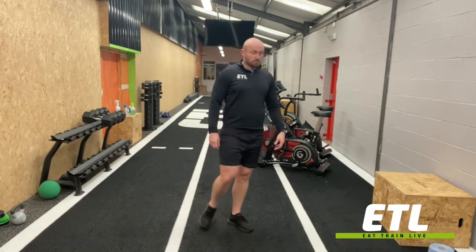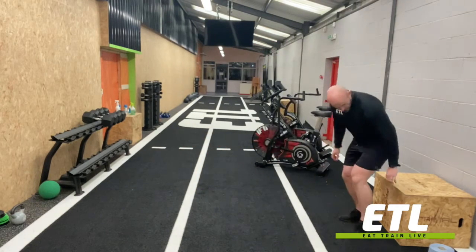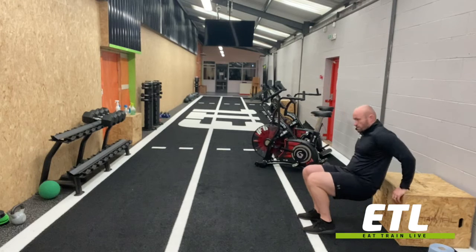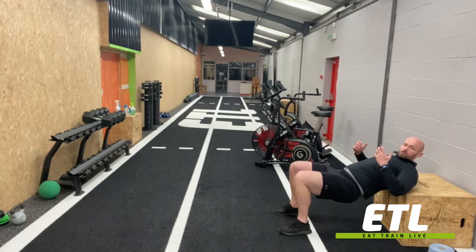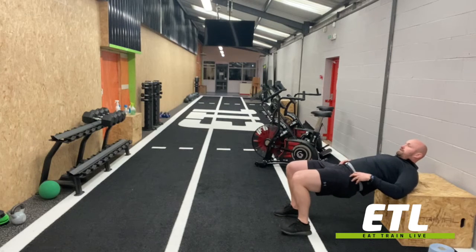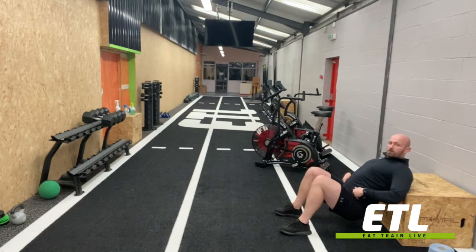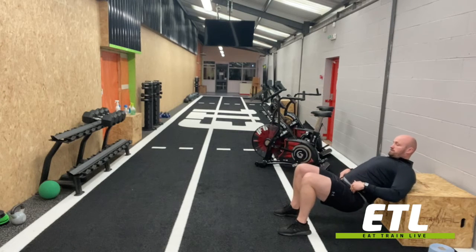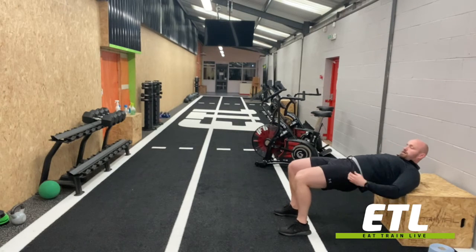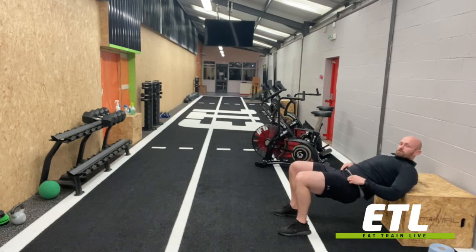Bodyweight glute bridge off a box or a bench — you can use your sofa. Getting just below the shoulder blades onto the box or whatever it is you're using. Hips just drop down, then we drive up again; the heels are staying flat. Drop down, and at the top again, squeezing those butt cheeks nice and hard, controlling that movement.